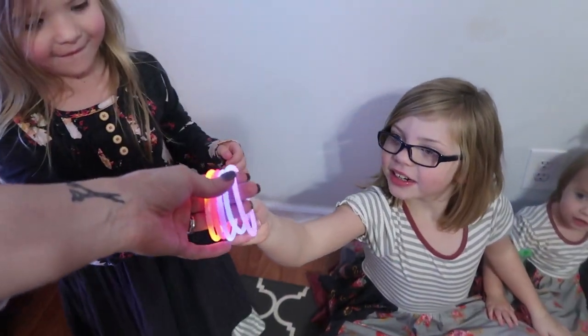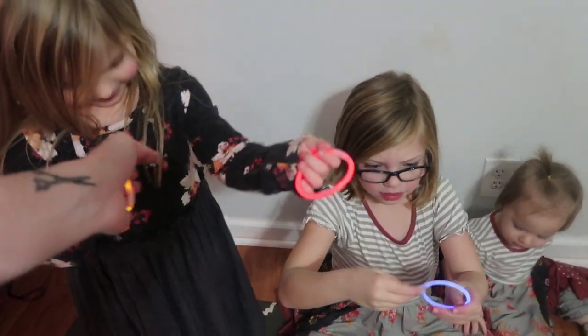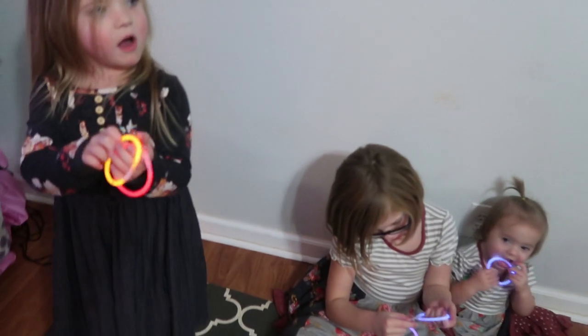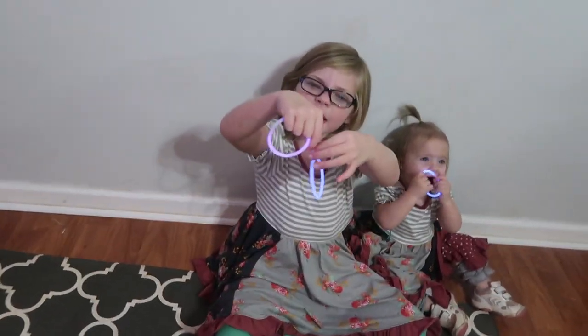Oh wow, whoa! Give me something else over there that matches. Wow, let's try to turn your lights off — yeah, we have to turn the lights off. This one has a big one!